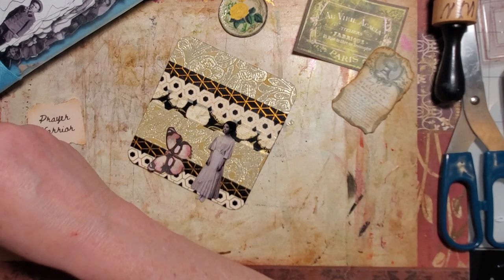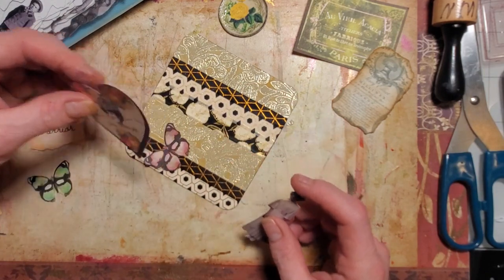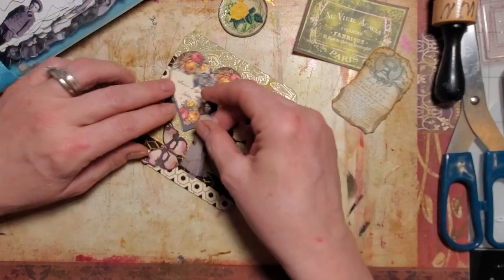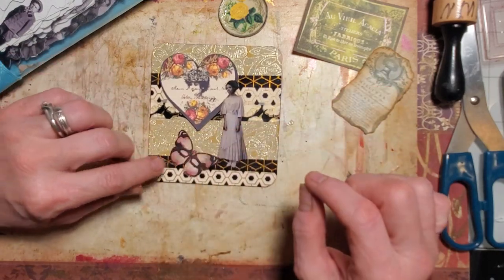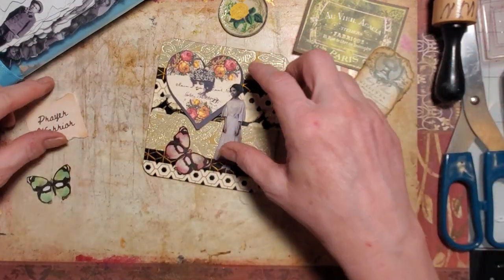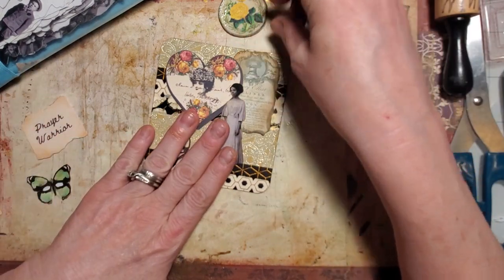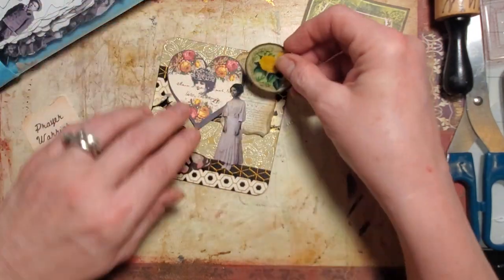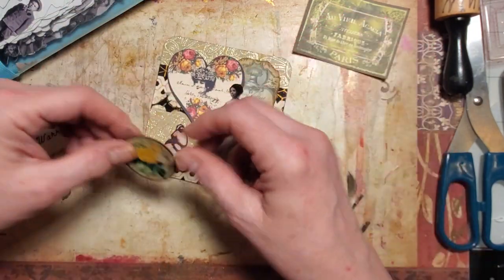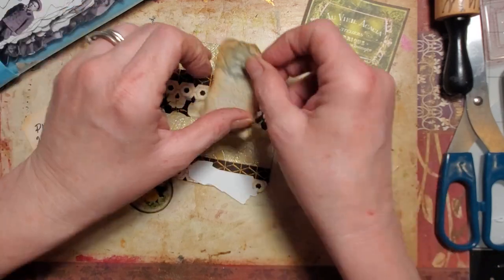Oh, this one's pretty — and this one's nice! Oh yeah, look at that — I kind of like that. And then there we go, that's better. What do you guys think? I want to use this flower. Okay, I'm definitely putting this down.